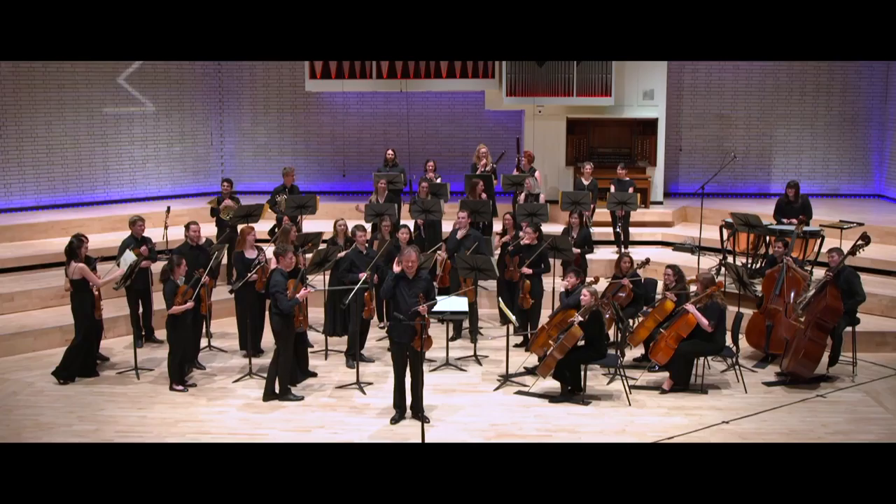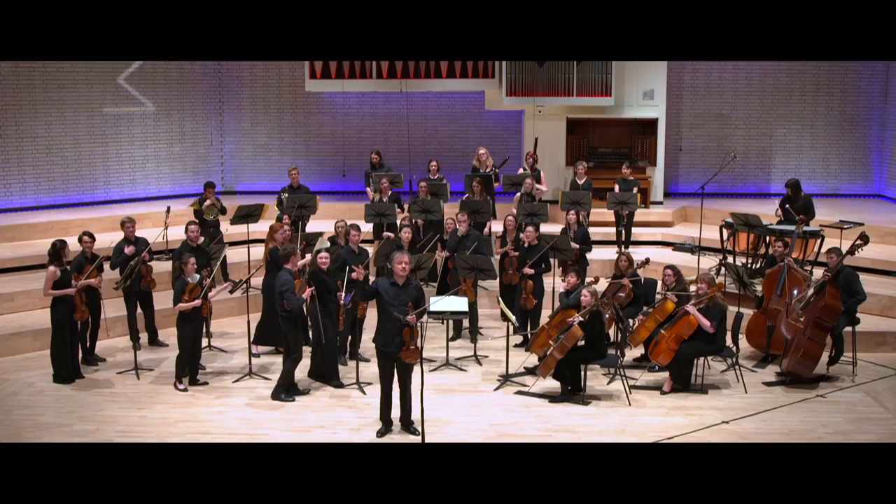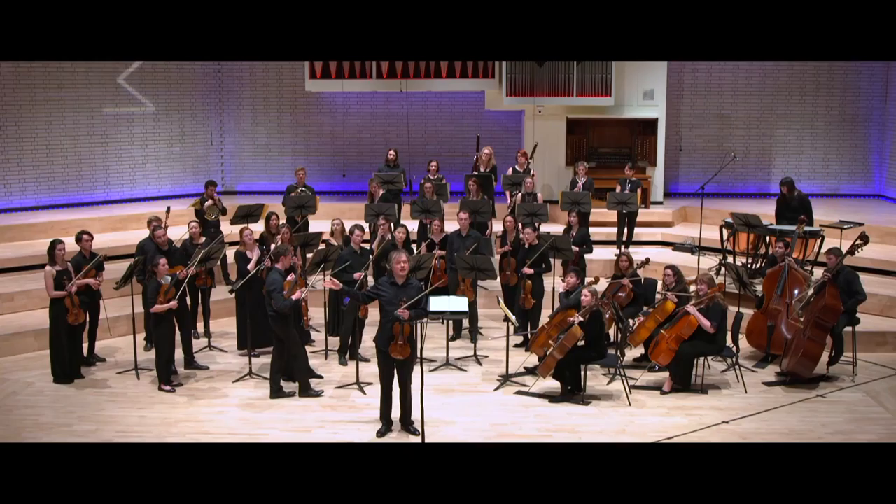So let's see — who is in favour of the pizzicato version? And who is in favour of the arco? It's a little bit overweight to the pizzicato version.